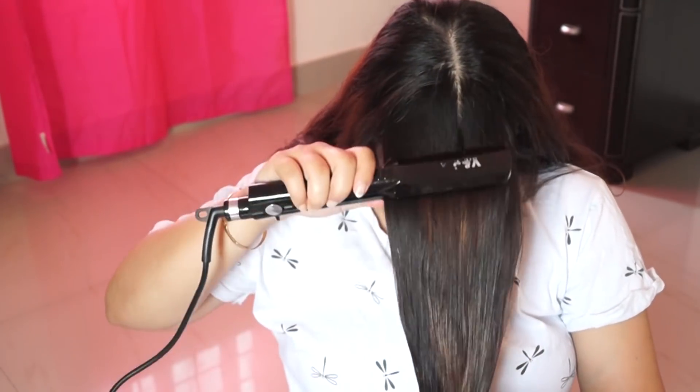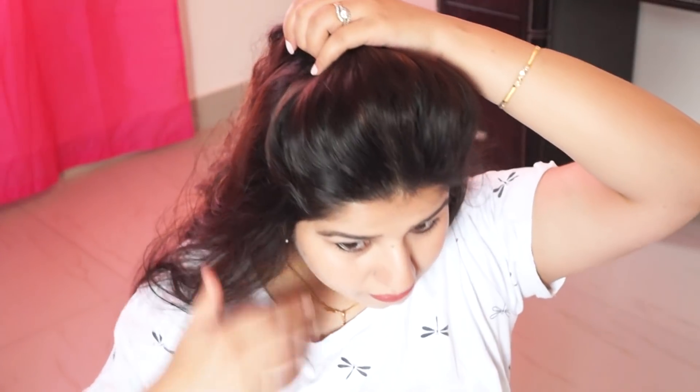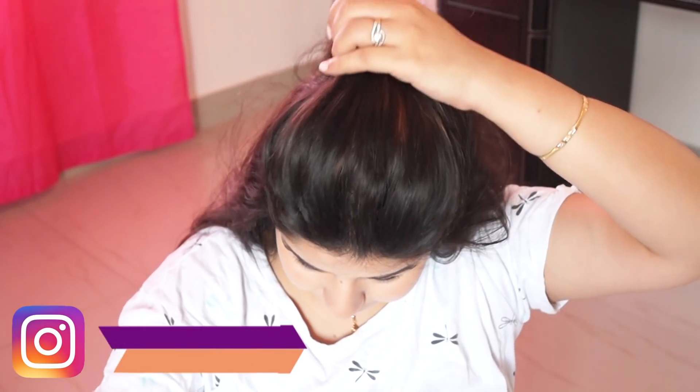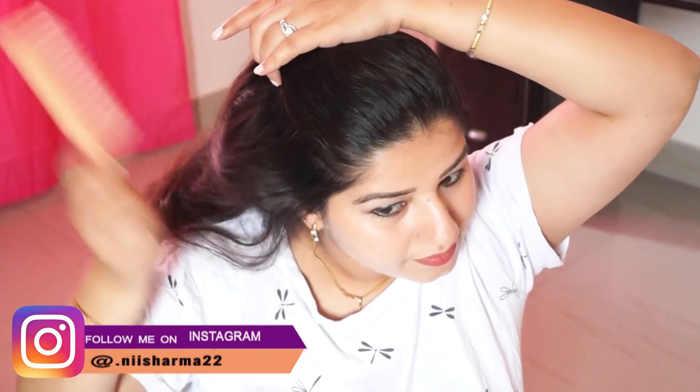After doing it, your puff is easily made. You will need to do this, and after doing it your hair is manageable and it will become easily made.